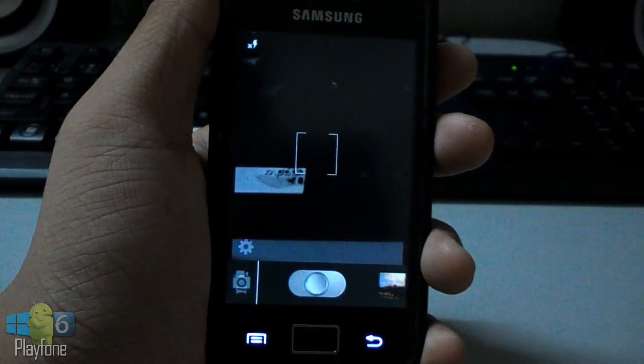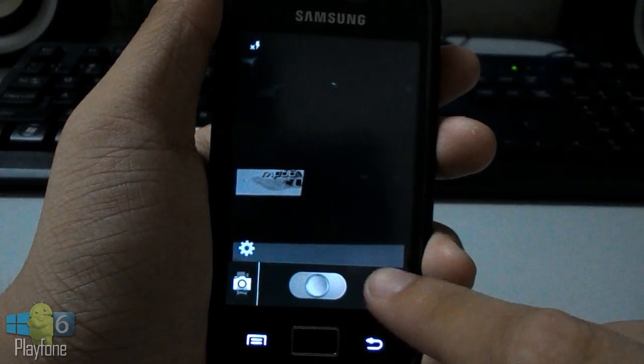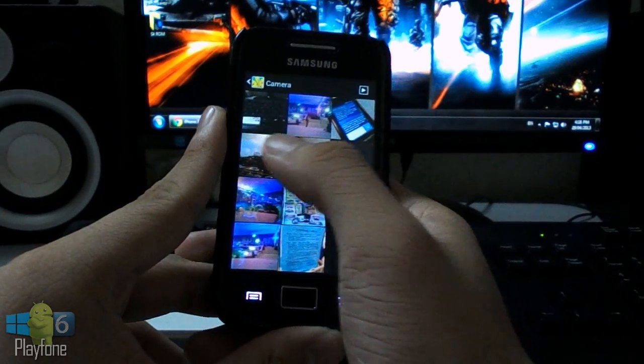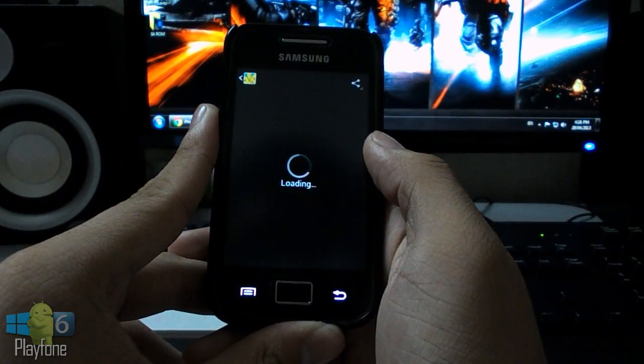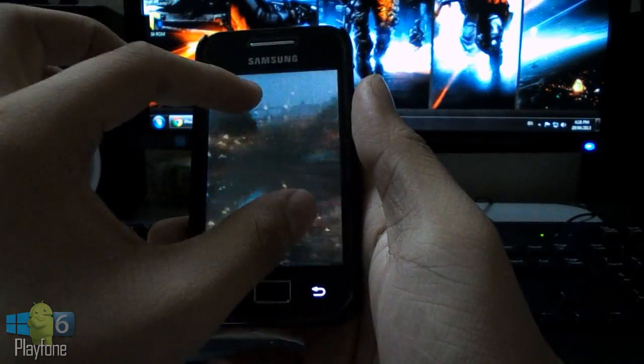For the installation of this ROM, just as usual: reboot to recovery, wipe data/factory reset, wipe cache, wipe Dalvik cache, install zip from SD card. After that, reboot and you are done.